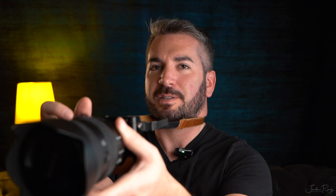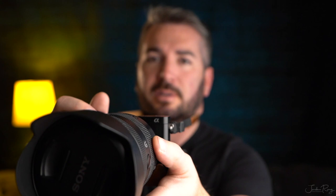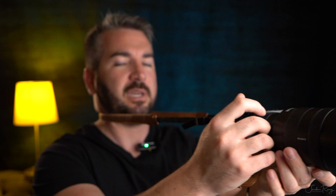You can just be moving in like this — I love doing this for video. It really makes my movements a lot smoother, especially if you don't have a gimbal. Just give that a try; it works really well.